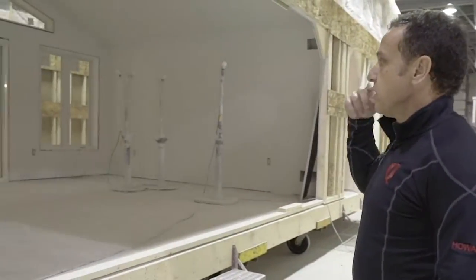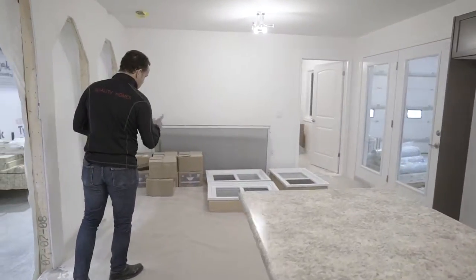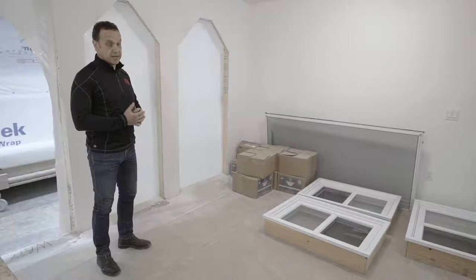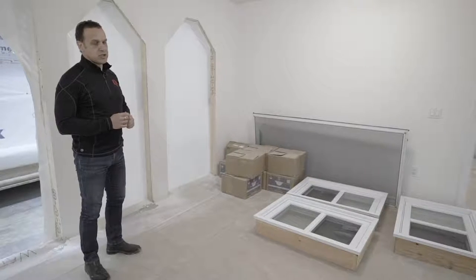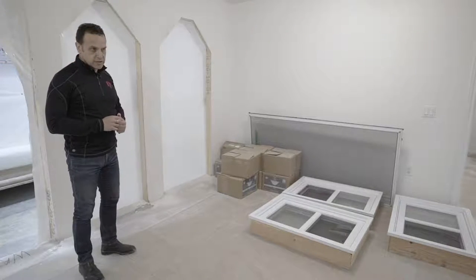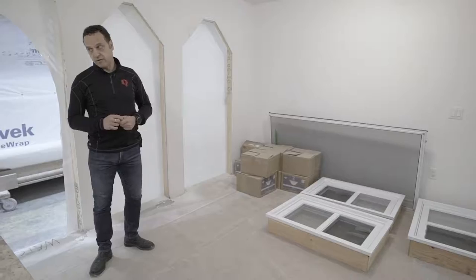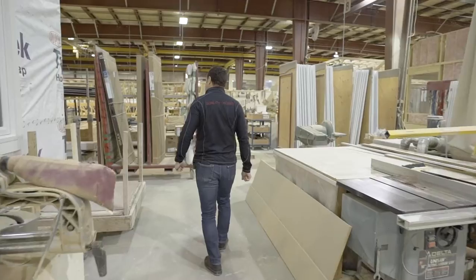Over here you can see the window and door systems have just been installed and will be trimmed out really soon. We ship all the materials required to finish the home along with the home, so we have everything on hand to complete homes to our guaranteed timeline. We're the only builder in Ontario — and maybe even in Canada — that offers a completion guarantee. Our HUG program, the Home Buyers Ultimate Guarantee, offers you $250 a day for every day we miss the completion date. We hardly ever pay out, so homeowners get a reliable completion date, which is rare in today's custom building environment in Ontario.